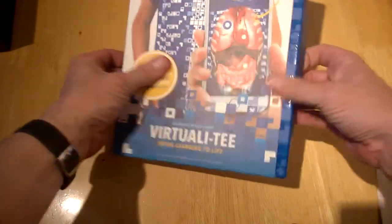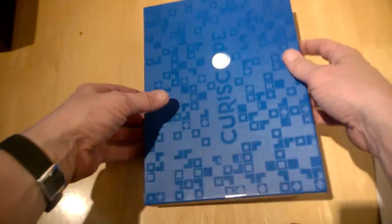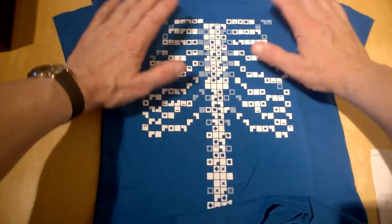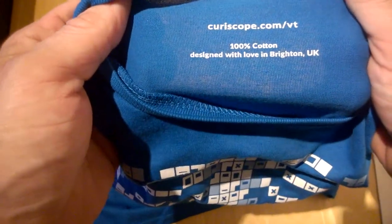The t-shirt comes in a box like this, presented with the Curascope brand on the front. Inside you'll find the t-shirt along with information on the box. It comes in all different sizes, and you can see the design features the lungs and the spine running down. It's 100% cotton, designed with love, and made in the UK.